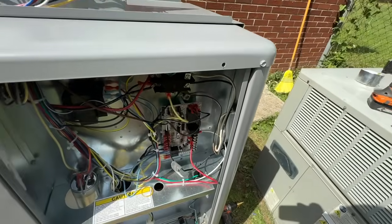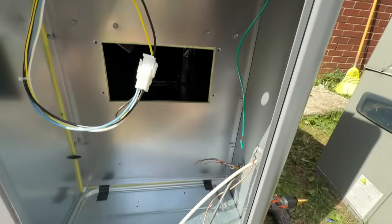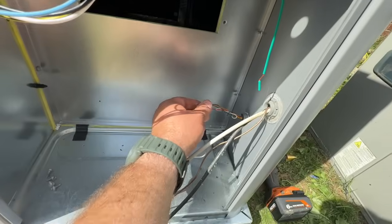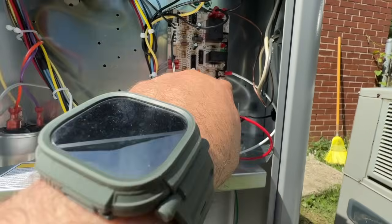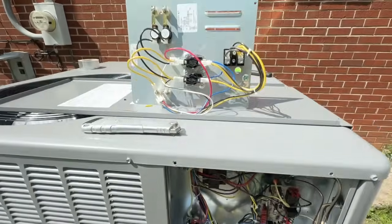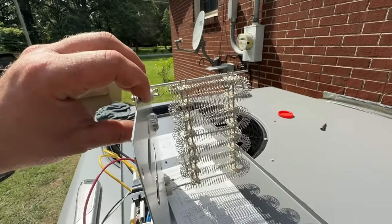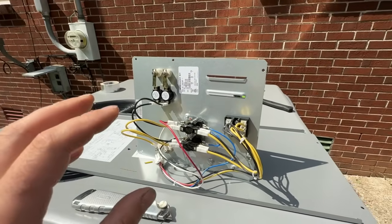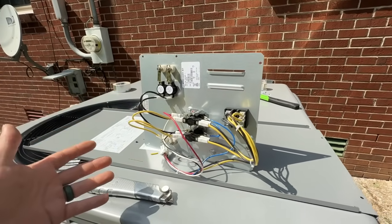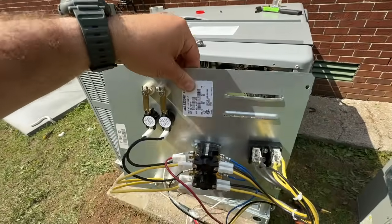We've got everything fastened with our conduit running through, a nut on the back, the contactor wired in, and the thermostat wire stubbed through. We didn't have enough length so we extended it with wire nuts to make our communication wiring. We took the plate off and placed our heat strip in — this is a 10 kW unit. As backup heat, if the heat pump quits working or the temperature gets too low and the heat pump can't keep up, the heat strip will take over.